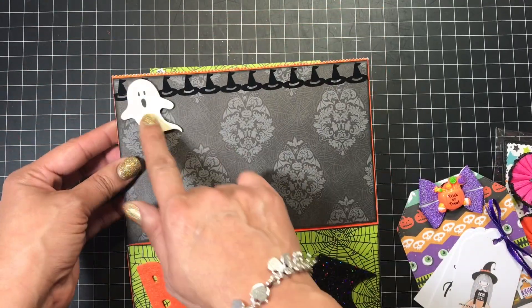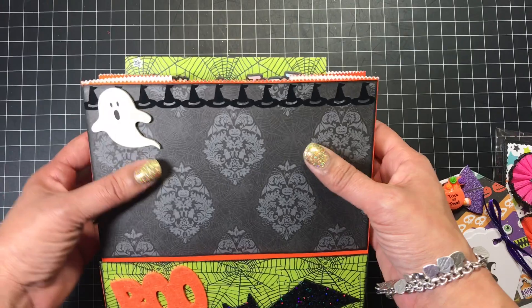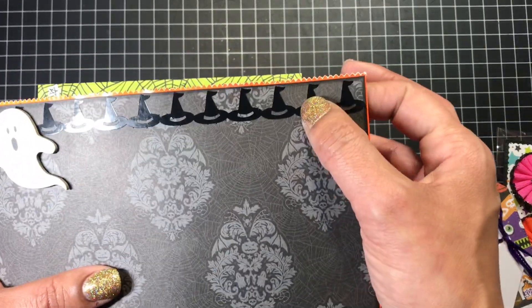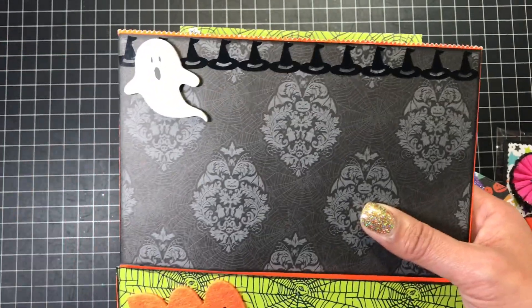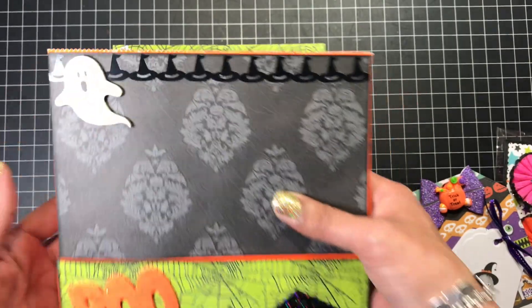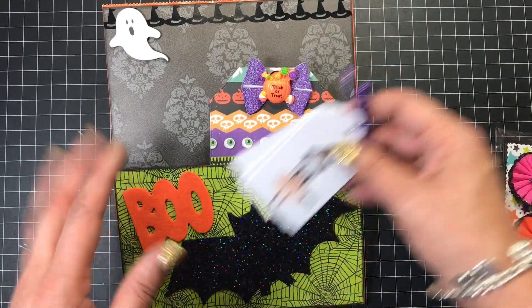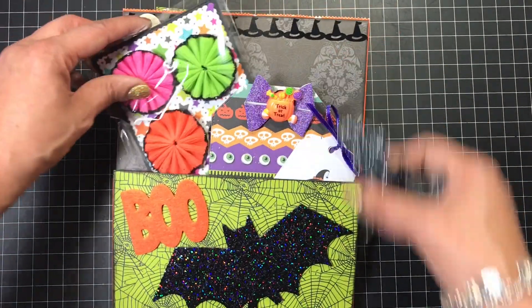Here is a ghost from the Target sticker bucket. The tape is from Target also — I got that from the Dollar Spot. I believe I showed that on a haul video. That is — I guess it's the front of the bag, though I'm not totally sure if it's the back or the front.